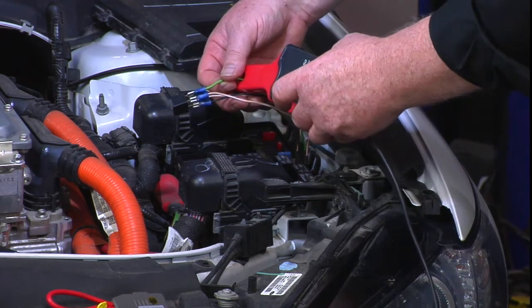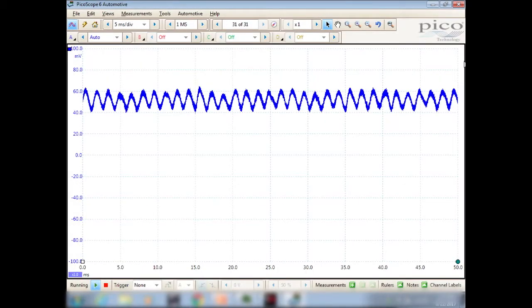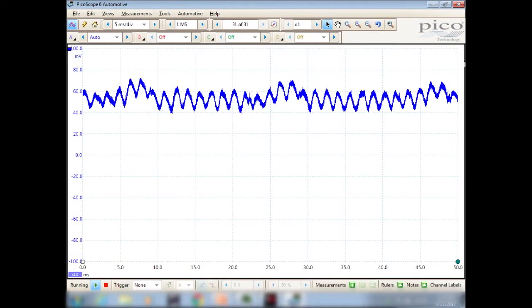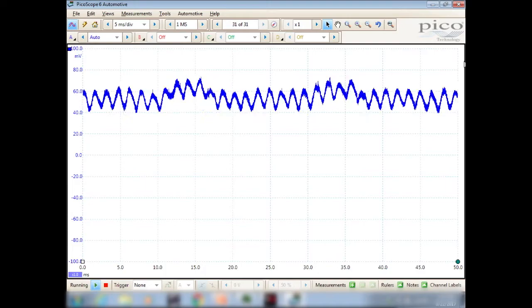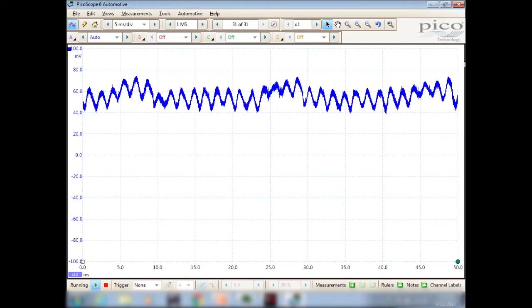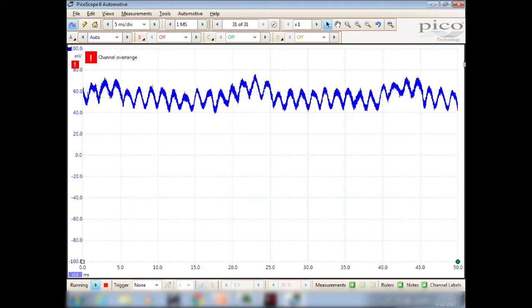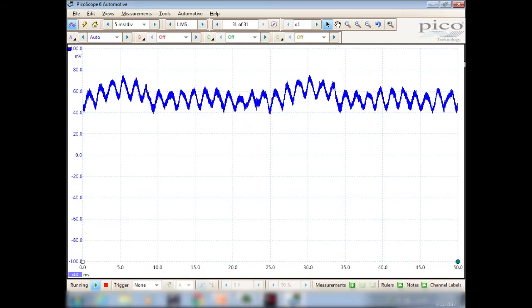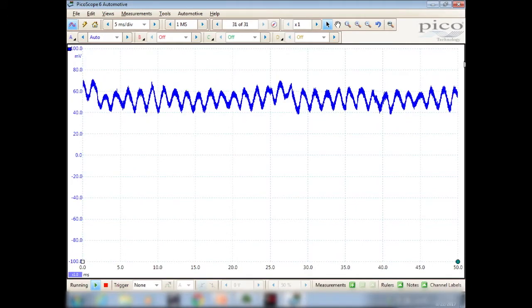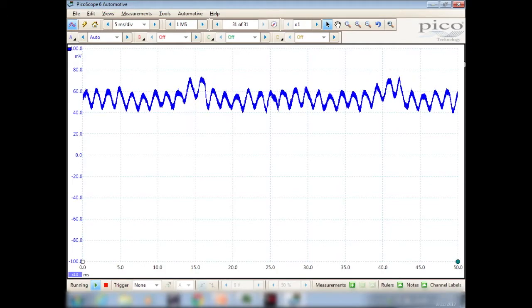Go ahead and goose that throttle and induce this engine into running. Now that is symmetric, but it does have some discrepancies.